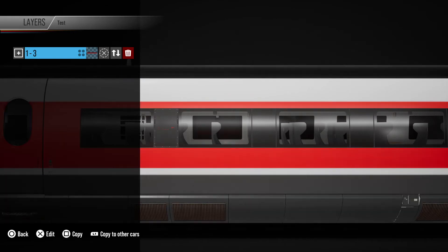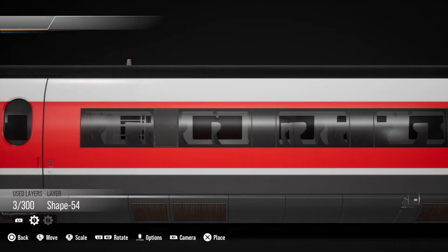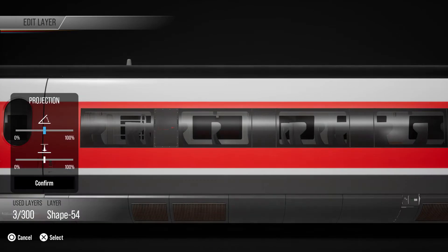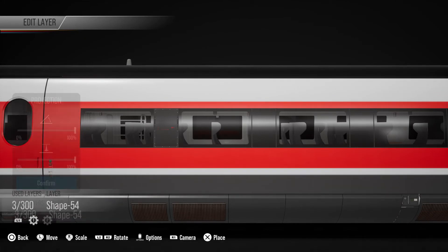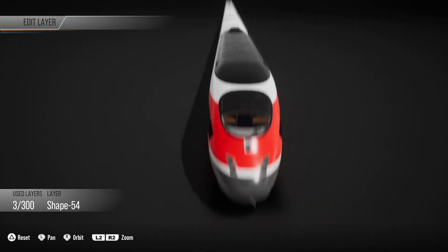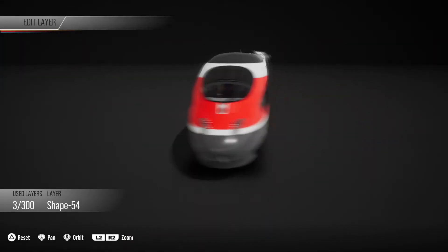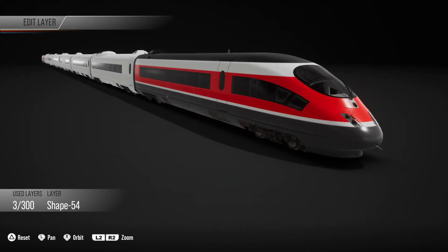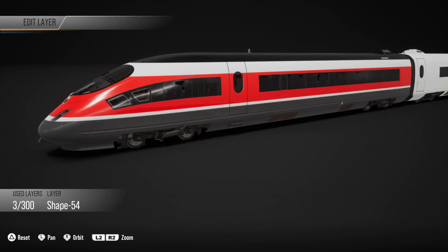Now what that means is I'm not going to have to individually project each one of those layers onto the side. What I can do is go in here, press options, and go to projection settings — it starts in the middle at 50%. If I go to 100%, it's going to project it to the other side in exactly the same way. So now I've basically created three shapes — well, I created one shape and copied it twice, changed the colour, and then projected it, and I've covered the whole carriage in a simple colour scheme.